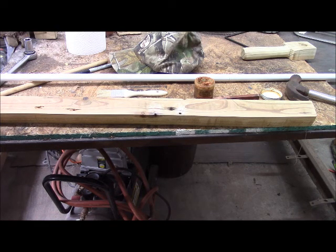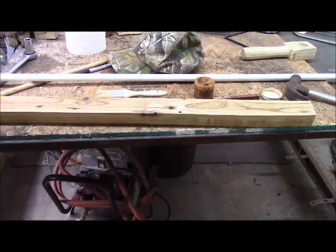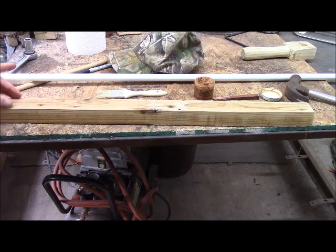This piece of wood was once part of a crate that one of my trophies was shipped in — a large trophy, a large box. These divots here are screw and nail holes that I pulled. So I'm going to fill these with wood putty. And since this is going to be the gun rest, I'm going to round this edge here.